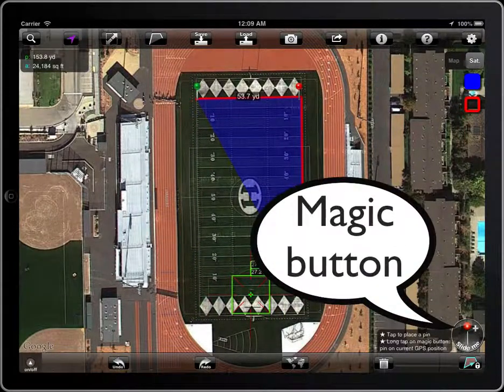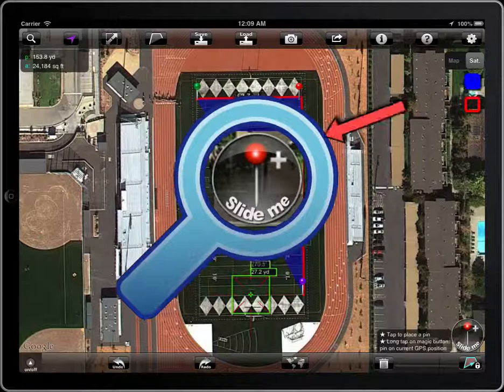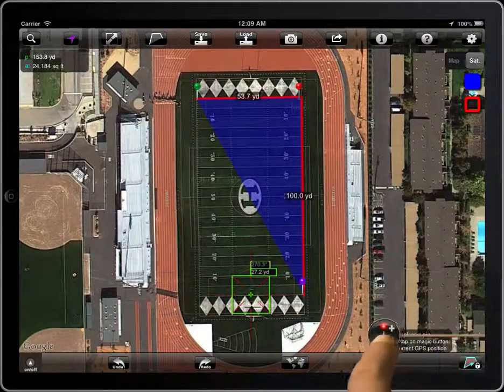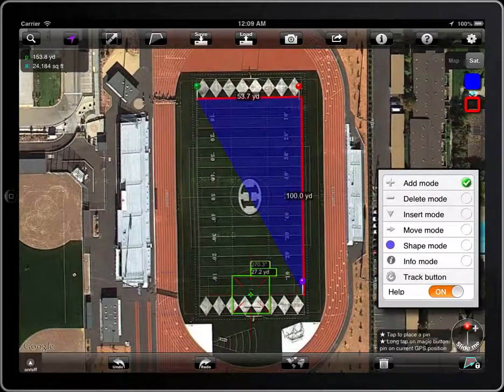You will use the magic button to edit polygons. Notice the symbol on it — it indicates the mode in which it's working. Slide the magic button to see the different working modes.